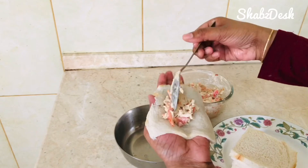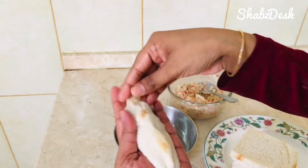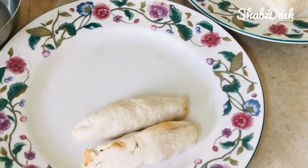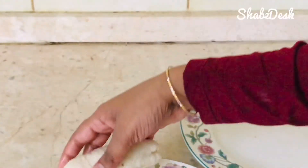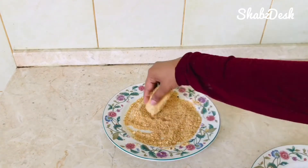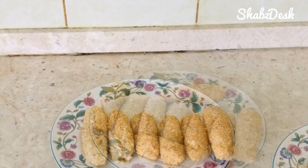Put the filling in the bread and roll the whole piece. Add the bread to the other side, then add breadcrumbs to the other side to coat the chicken rolls.